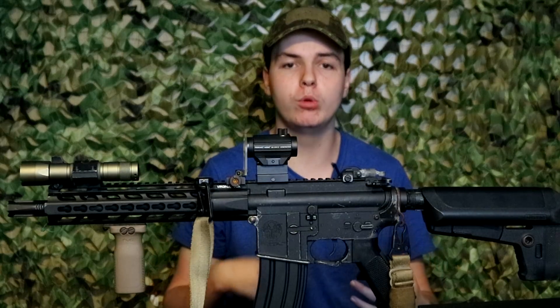This is a Crytac CRB, and we're going to be talking about the reasoning why I have certain pieces of kit on here and why I have them the way that I do to make me the most effective that I can be. Whether I'm going for those far 200-foot shots or I'm going room to room in a house, I have this set up in a way that can accommodate for both styles, because you never know what you're going to run into on the airsofting field.